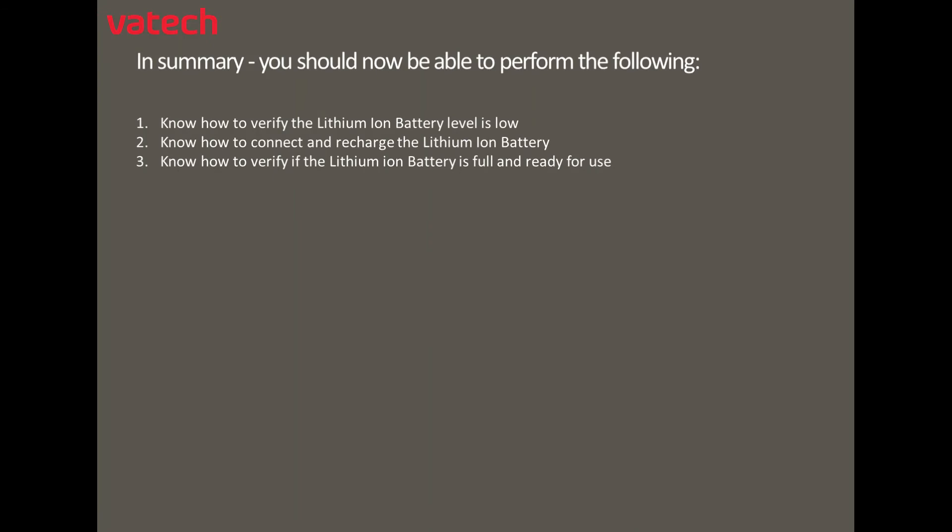In summary, you should now be able to perform the following: know how to verify the lithium-ion battery level is low, know how to connect and recharge the lithium-ion battery, and know how to verify if the lithium battery is now full and ready for use.